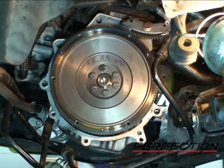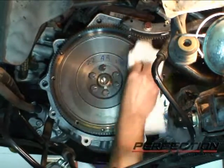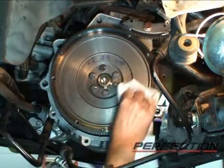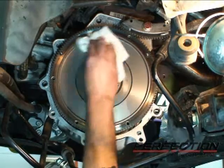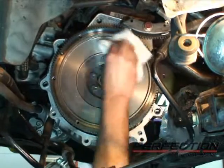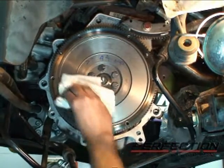The friction surface of the flywheel needs to be cleaned — it's cast iron and has some preservative on it after machining. Take a clean rag, use some brake clean or rubbing alcohol, change the towel out a couple times for a nice clean surface. Then repeat this process on the friction surface of the pressure plate — there's no need to dip the pressure plate in cleaning fluid, just clean the friction surface itself.